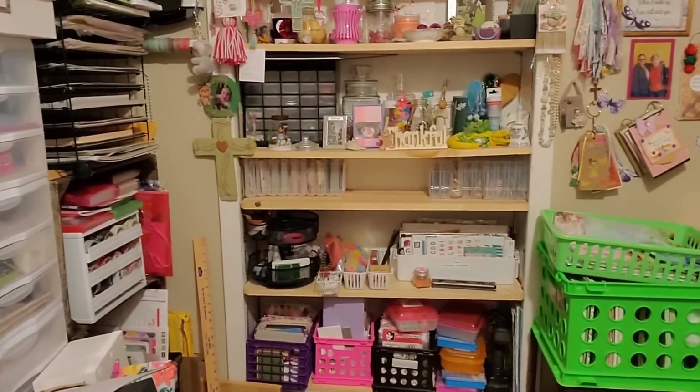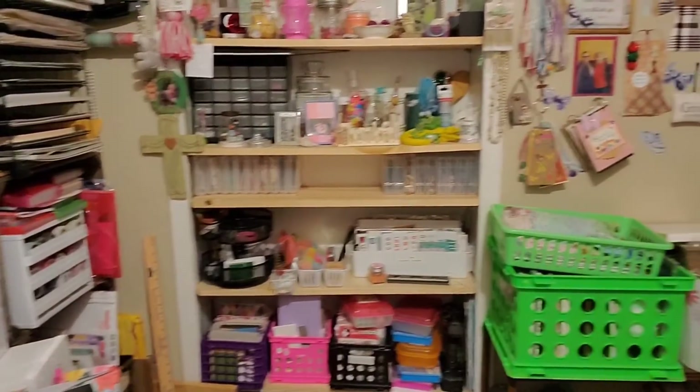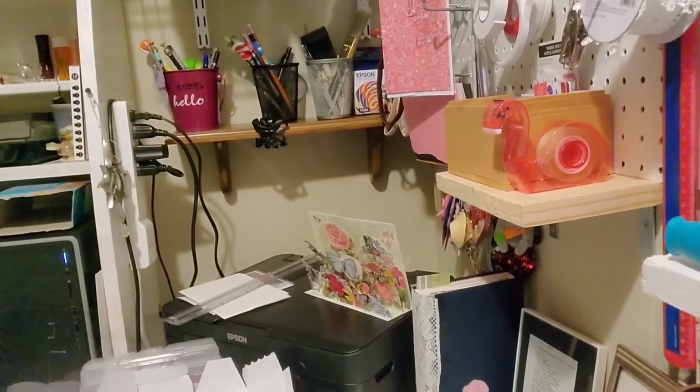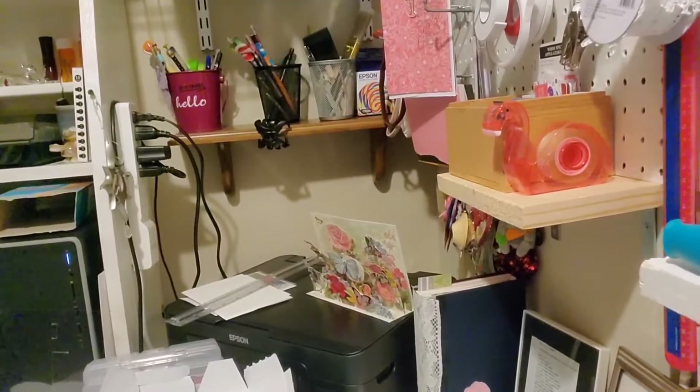I can turn it this way and I can rotate it this way. It'll even go farther, but if I go any farther I'll hit something. And then it goes here, and then I can go down with it.